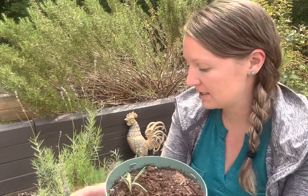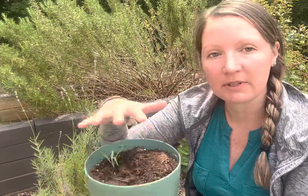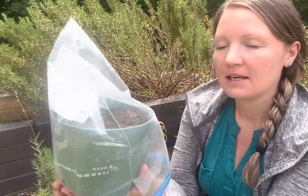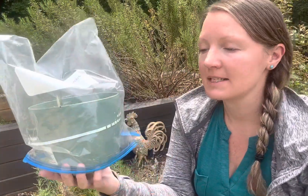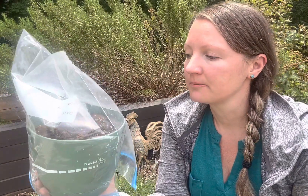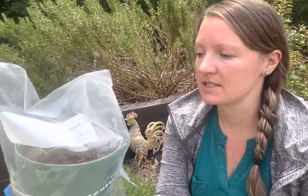I cut six of them, so I'm just going to finish putting those in here, and then I'm going to spray it with a little bit of water. I did dampen the soil already, but I'm going to spritz it again and then cover it with my plastic. This will be my little greenhouse. I should know really just in a handful of weeks — two weeks or so — if this is going to start to root.